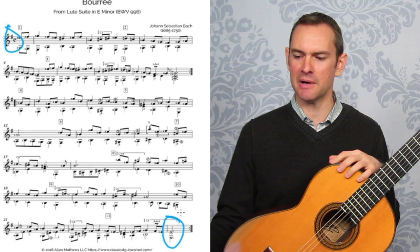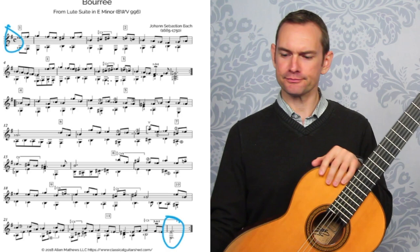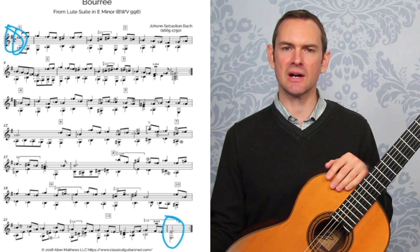Also, the first two notes of the piece are not E's — never mind. So what's next? We also have this time signature right here: C, which stands for common time, which is 4/4. So each measure will have four beats in it.